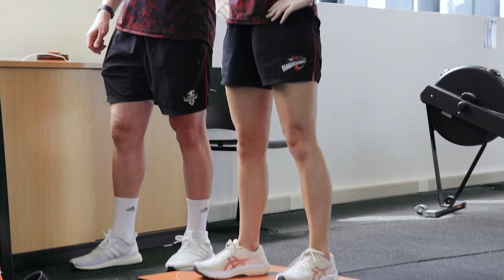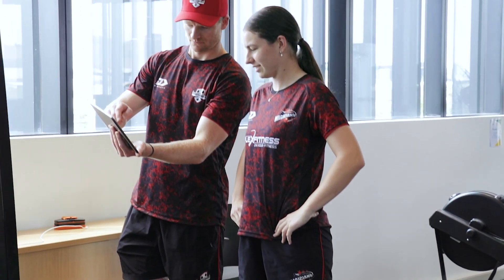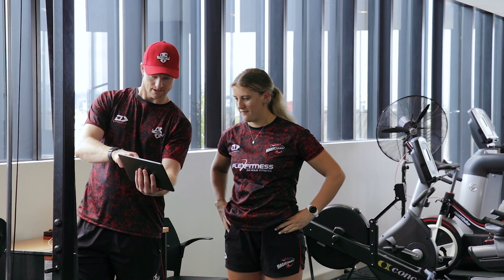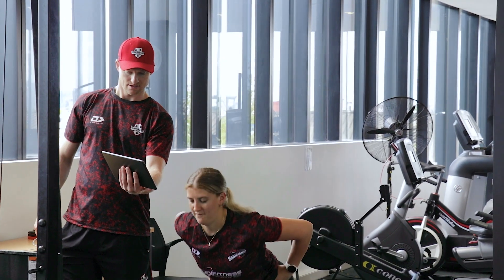One we had a look at earlier is what's called a counter movement jump, so it's just having a look at peak force — actually how much force they're able to generate on their left limb versus their right limb. Basically deceleration asymmetries as well, so basically when they land it's one leg working harder than the other, and vice versa when they're taking off.